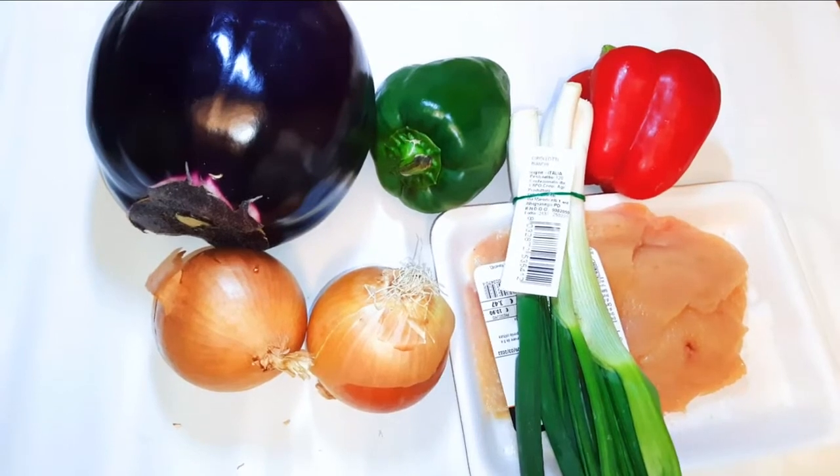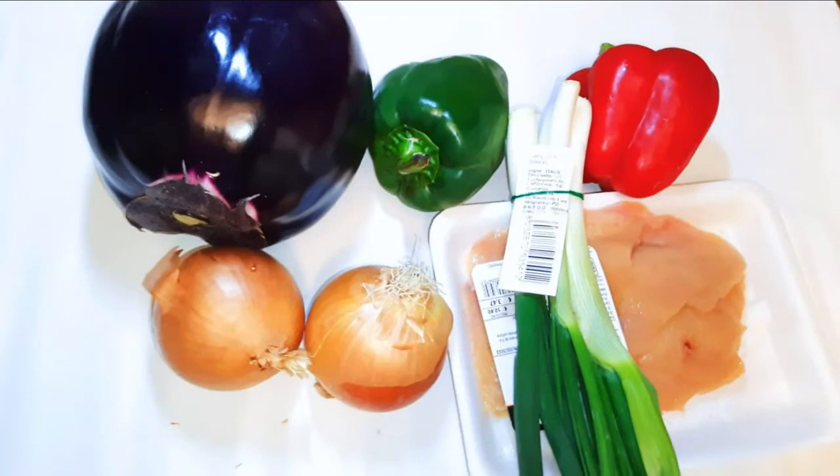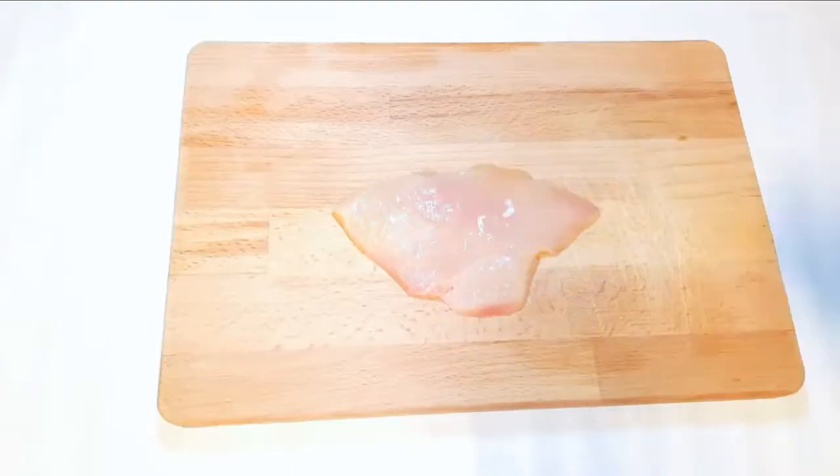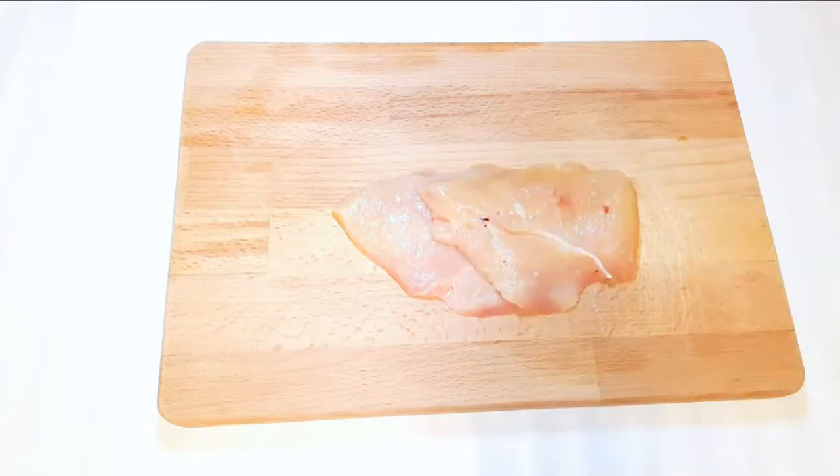As you can see, I've got my ingredients here. I've got a very huge eggplant, two pieces of sweet pepper, some spring onion, chicken, and finally two medium-sized onions. I'll start with the chicken — I'm using some chicken breast.